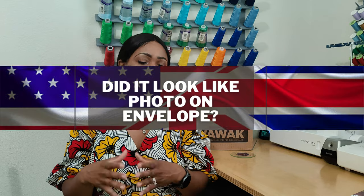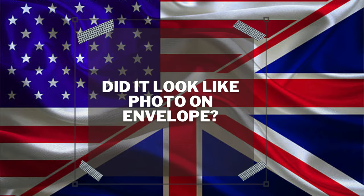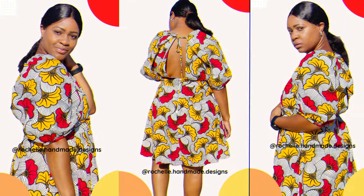Did it look like the photos or the drawing on the pattern envelope? Yes, it does. I am super happy with the way that the fabric and the pattern work together — it came out very well.